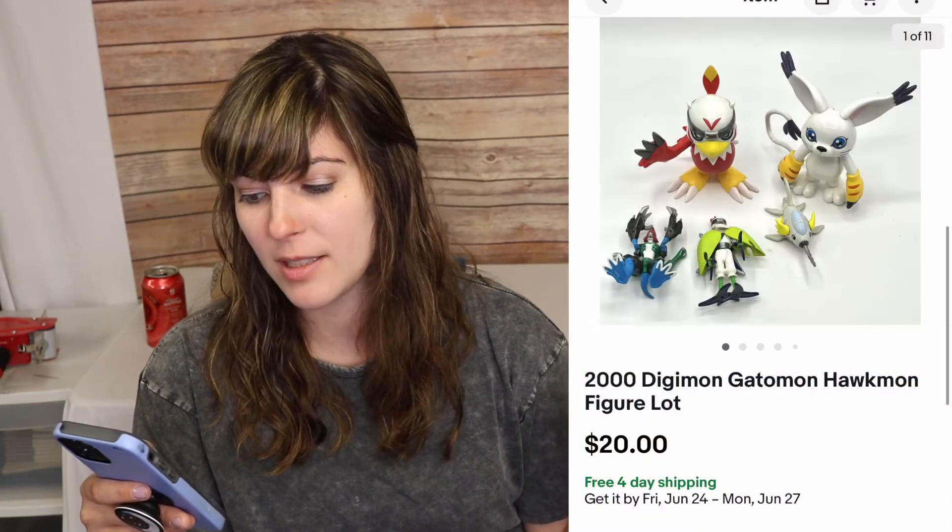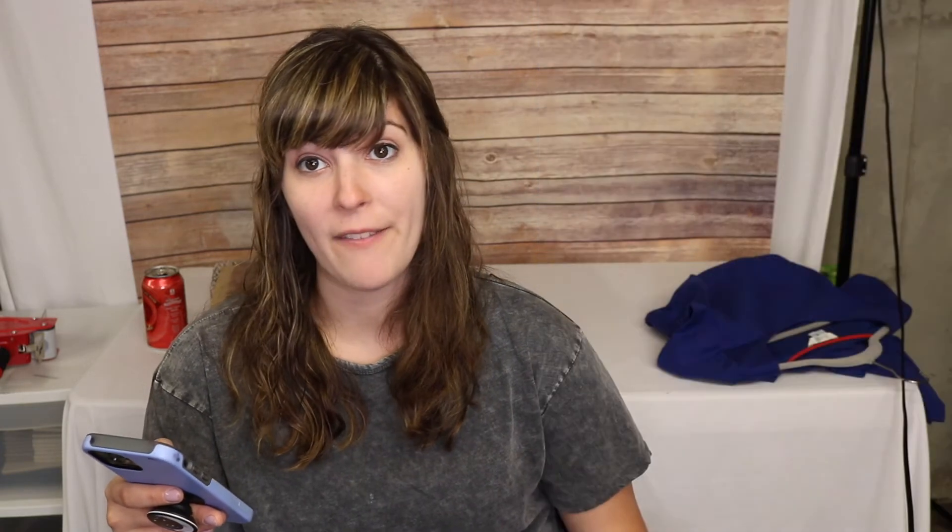She has more of that stuff and I want to go back — even in bad condition it's good money. The next thing: a 2000 Digimon lot of different figures sold for $20 free shipping — played-with condition. The cat one can go for $20 alone in good condition, but I just wanted to do a lot and get it out the door. No cost into it from a bulk buy with my cousin and we're well into profit. Next, from the Facebook Marketplace buy: Barbie lot — Free, Pepsi Barbie, President Barbie, and Ice Capades from the 90s — sold for $39.99 plus shipping. Then a Bowden women's size 6 petite Louise textured dress sold for $20 plus shipping after a year listed, new with tags. The petite size hurt me but I'm doubling my money.